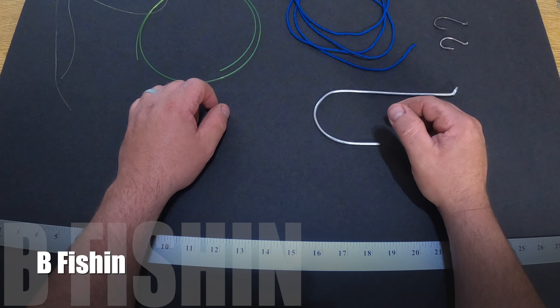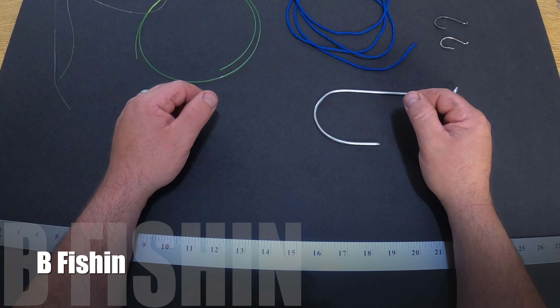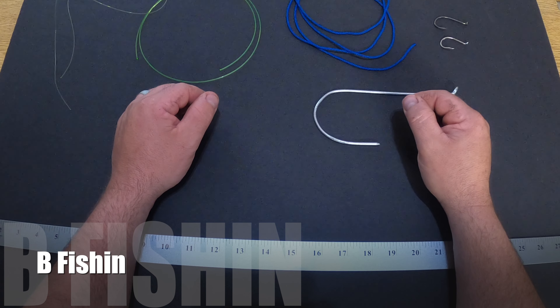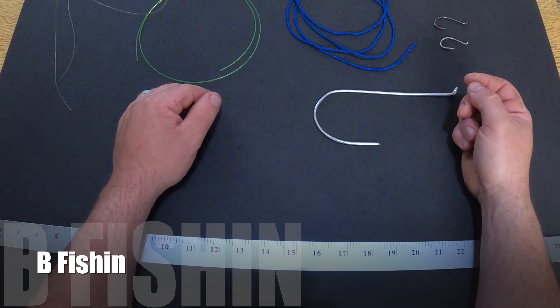Hey guys, welcome back. I want to take some time to teach you guys how to snail a hook. There are many different ways to snail a hook, and I'm going to show you two different ways and we'll go from there.